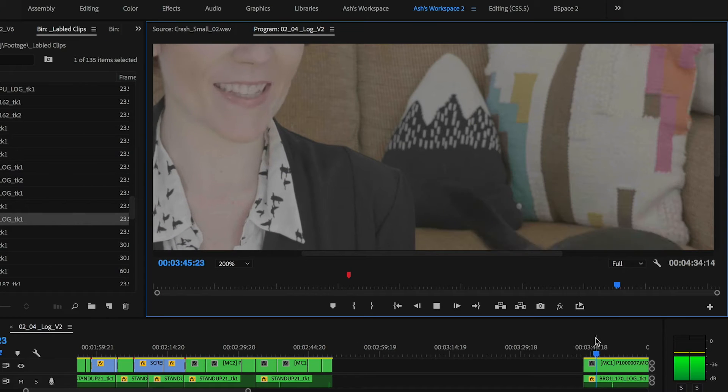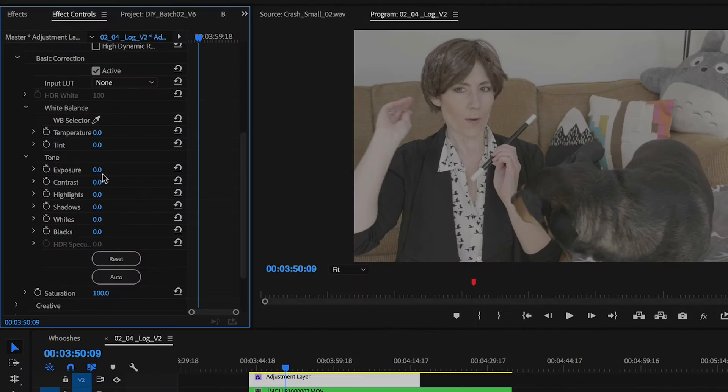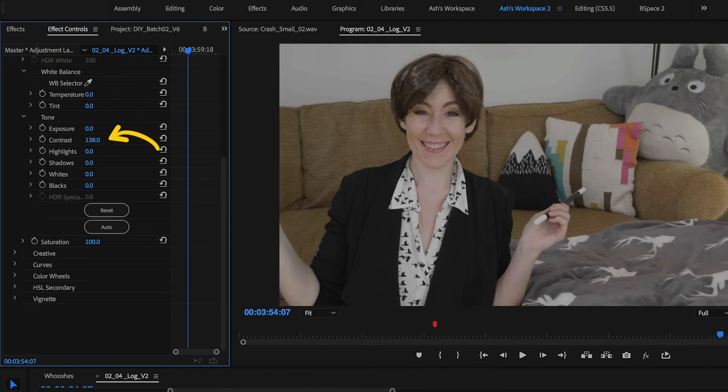Second, sometimes log footage can look noisy, especially in the shadows, but that's okay because once you introduce contrast back into the image, that noise should go away. Third, when color correcting, you'll need to introduce more contrast and saturation into the image than you normally would with non-log footage. But because you have all of that dynamic range, you're totally okay to do so.